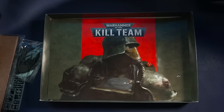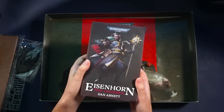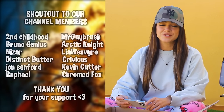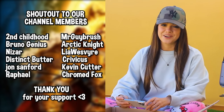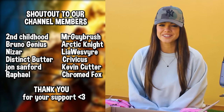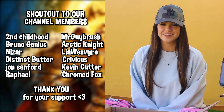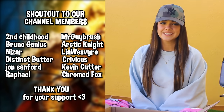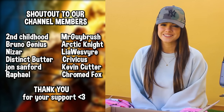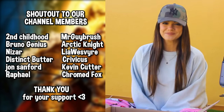Thanks for watching. And thank you again, Datak, for gifting this game to me, and Slavos for the book — going to start reading it tonight. Thank you all so much for watching. And I want to say thank you to all the members who have supported this channel: Second Childhood, Bruno Genius, Nisar, Distinct Butter, John Sanford, Raphael, Mr. Guybrush, Arctic Knight, Leah Westwire, Krivicus, Kevin Cutter, and Chromefox. Thank you guys all so much. Bye!